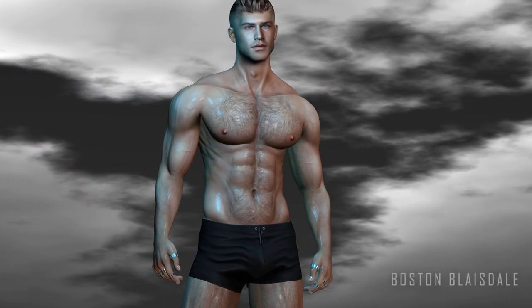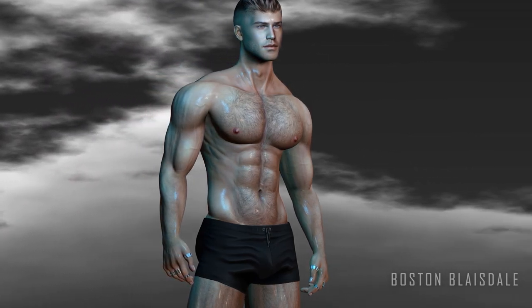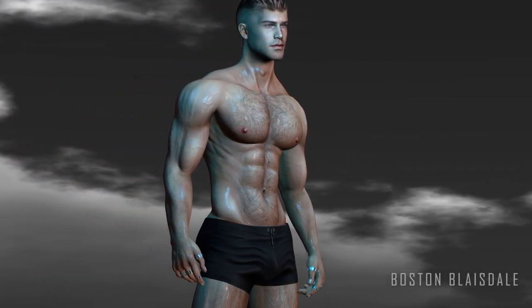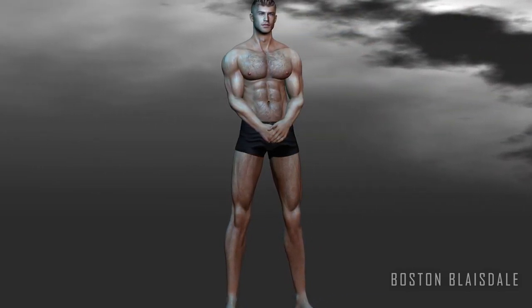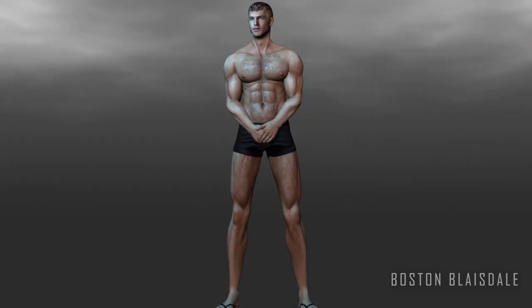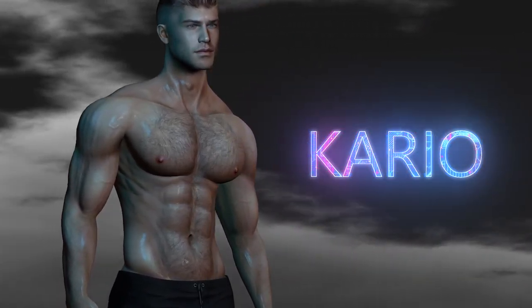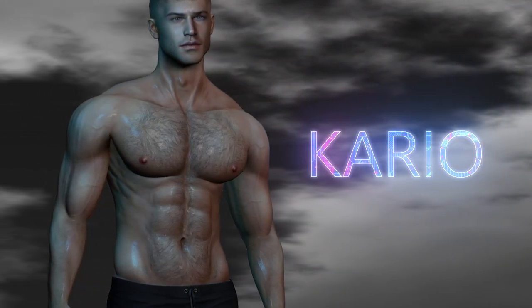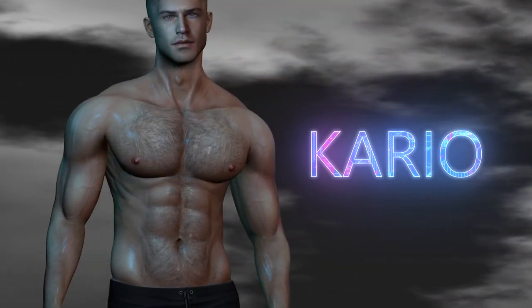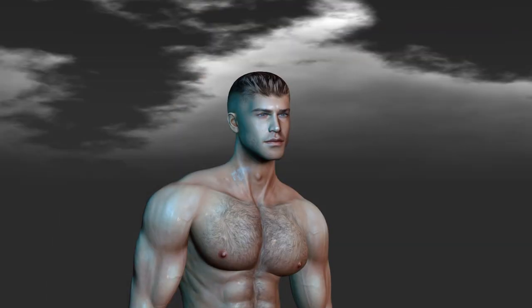Hey guys, it's Boston Blaisdell here. Got a special video for you today because we have some huge new releases in Second Life for your male avatars. Firstly, a brand new mesh body on the market by Inithium named Cario — that is the same creator of the popular Cupra and Coops body for female avatars. So I'm going to be walking you through how the new male body looks, how it works and all of that good stuff.